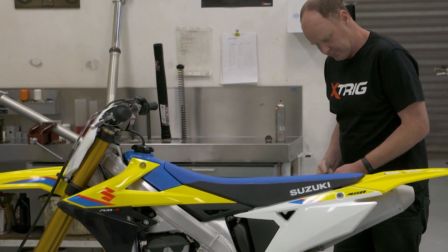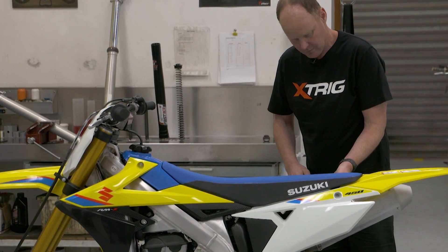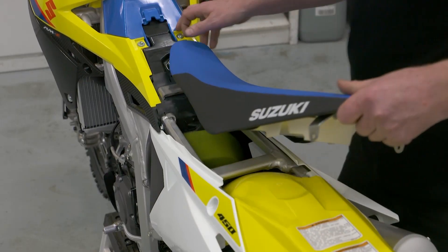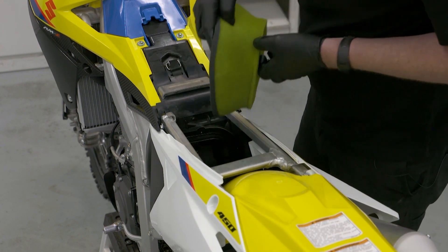Today's technical tip brought to you by Suzuki is air filter maintenance. A good clean air filter means the engine will run so much better, and you're going to keep your engine well protected from dust and debris that can enter the engine and cause unnecessary wear — and ultimately, wearing out engines is a costly mistake.